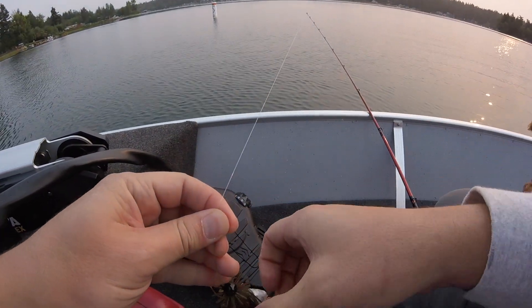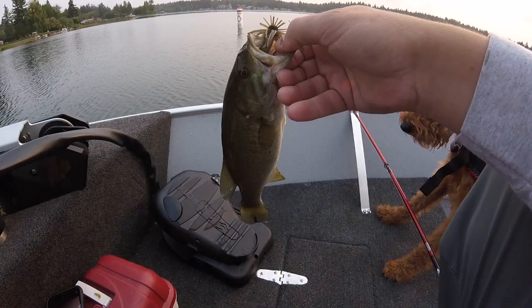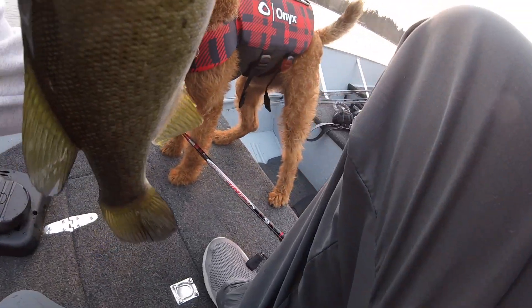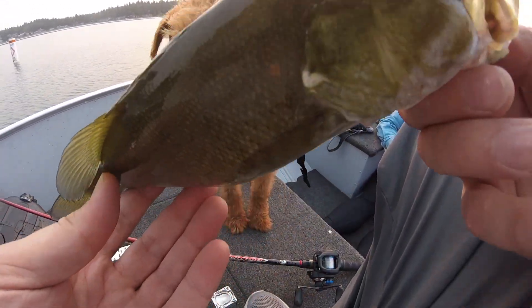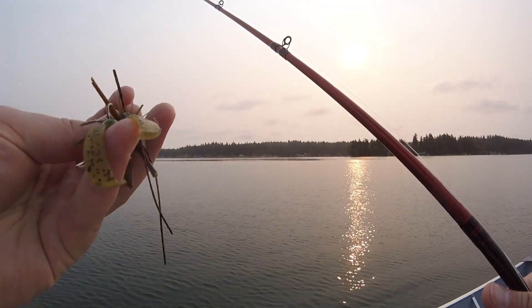Here's my little net man — he needs to sniff every fish. This was also his first time out on the boat, so it was a really fun time having him out there. He did a great job. Didn't bark at any other dogs on the shore, and there he is inspecting. Says that's a good fish, dad.